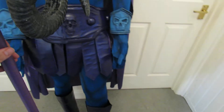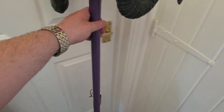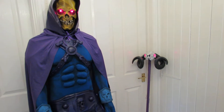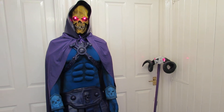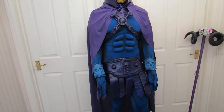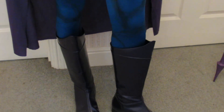Just the boots and the staff together is £500 worth. If you came to us wanting a new custom build with boots and staff, I'd imagine we'd quote around £1,000, given the work involved — especially the muscle suit and the boots. The boots start at £195, and then the latex acrylic paint that goes over the top so it won't crack is around £60 for the paint alone. It's a great package.